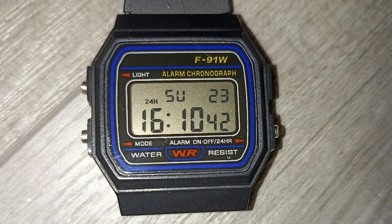Don't buy the original Casio F91W. Get a fake one and make it 95% more accurate than the original.